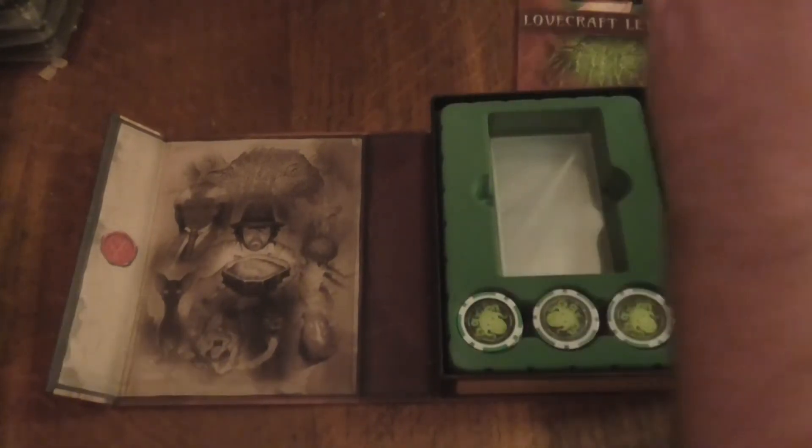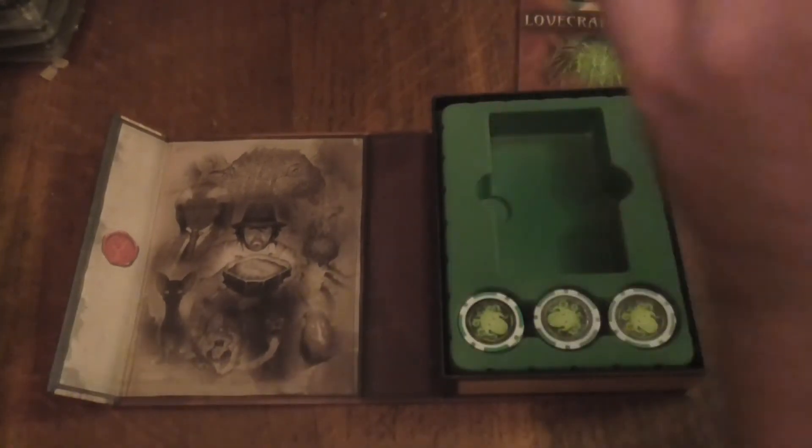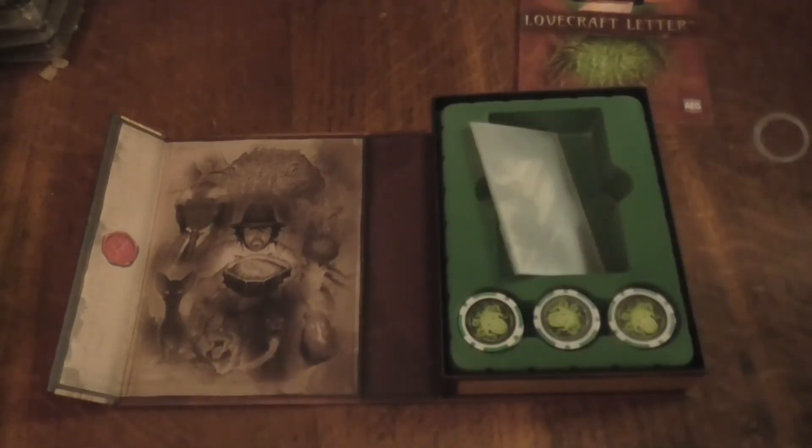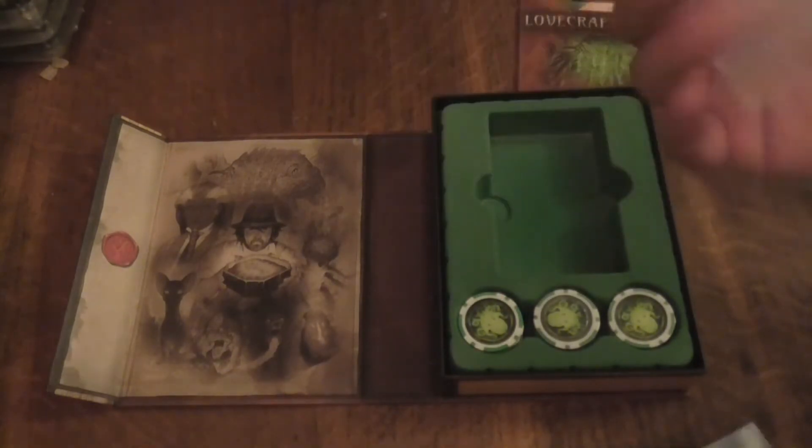And these are the sleeves. Wow, there's some extra sleeves here. I think these are your plain see-through sleeves.